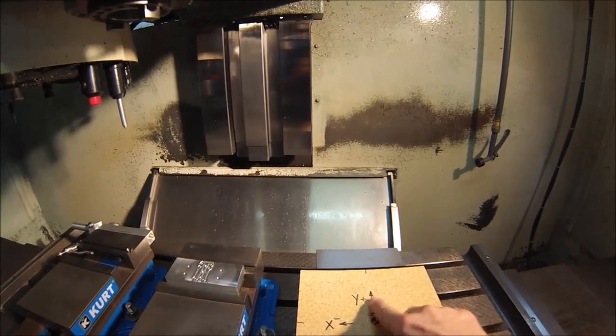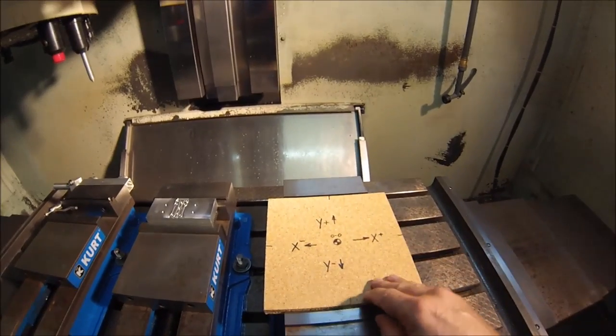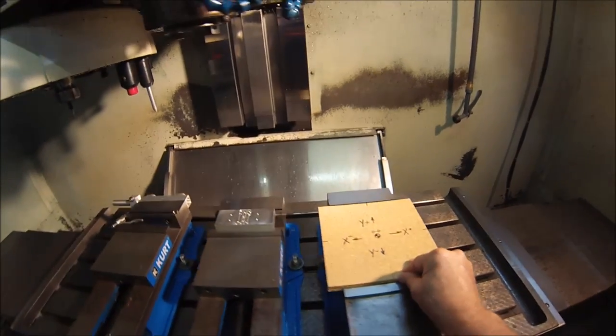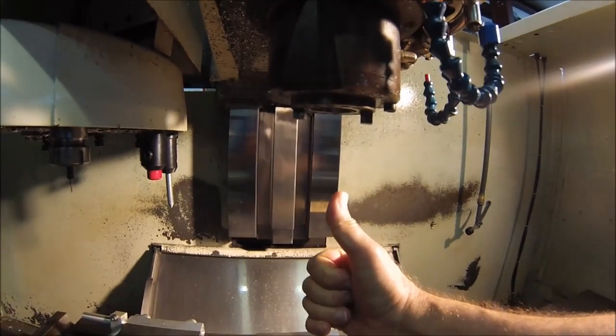Spindle moves over here, it's a Y positive. Spindle moves towards the front of the machine, it's a Y negative. And on the Z, anything coming down is a negative, anything going up is a positive.